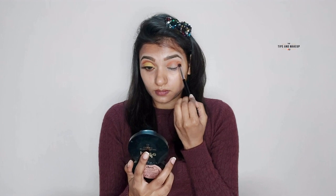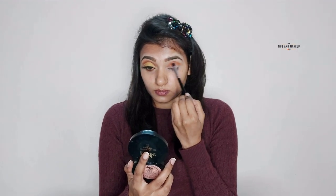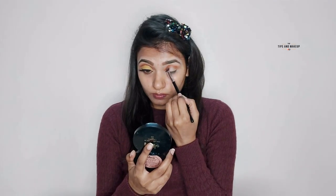After that, I've taken the brown shade and I will blend it on the same place — on the crease line. I will blend it into the crease.